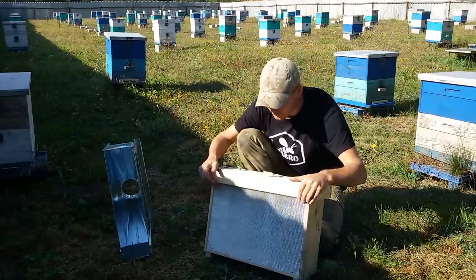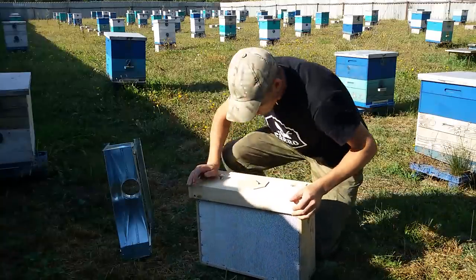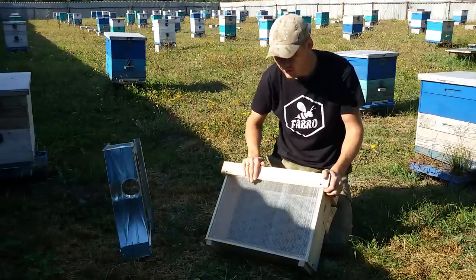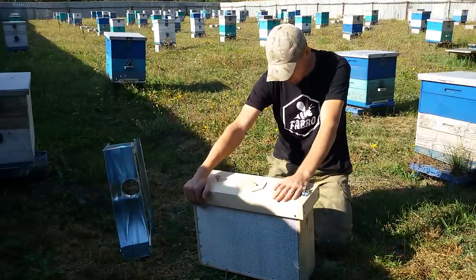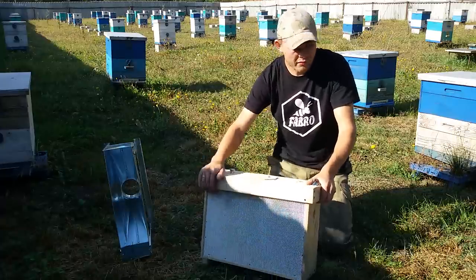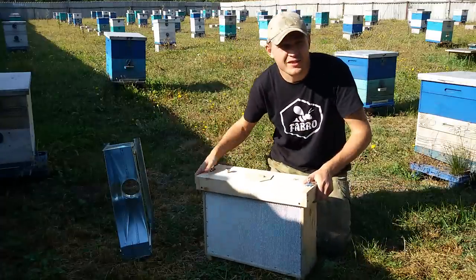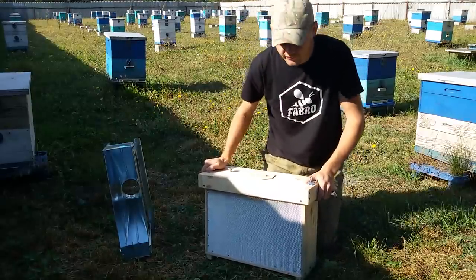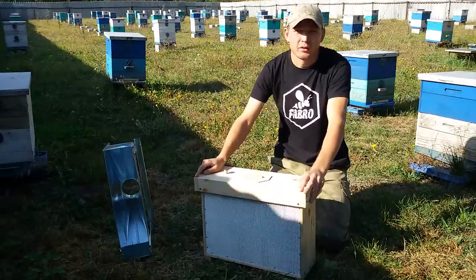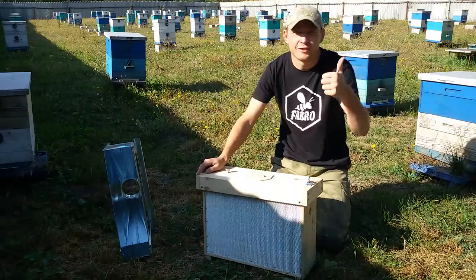Вот такой ящик — очень он удобен. Многим моим друзьям он понравился. Этот ящик тоже я сделал для друзей, они поедут в разные точки Украины. Вот такое коротенькое видео. Делайте такие ящики — кто не может сделать, покупайте, у специалистов заказывайте и у кого есть знакомые. Всем спасибо, подписывайтесь на мой канал, ставьте лайк. До новых встреч, пока!